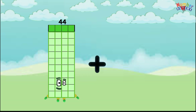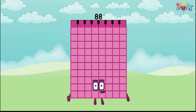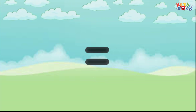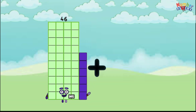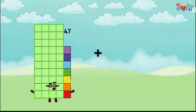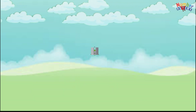44 plus 44 equals 88, 45 plus 45 equals 90, 46 plus 46 equals 92, 47 plus 47 equals 94.